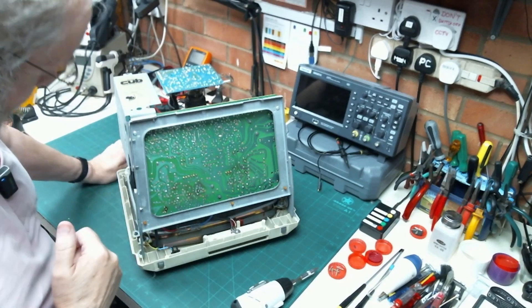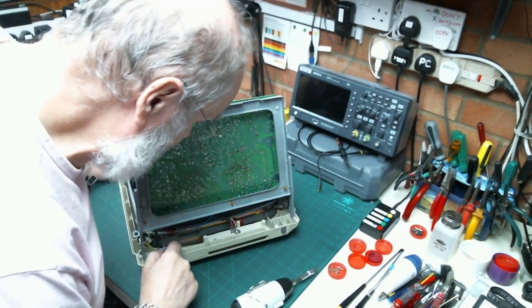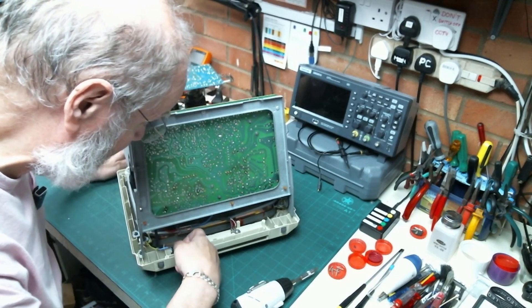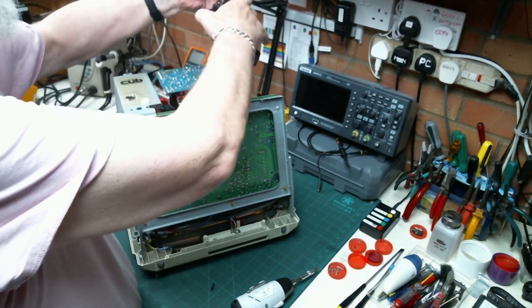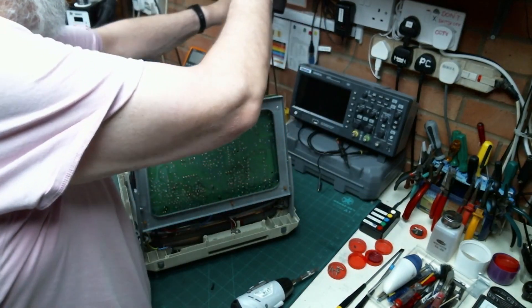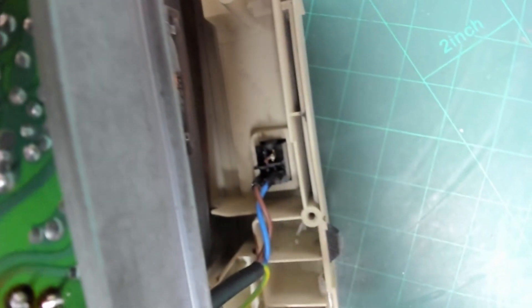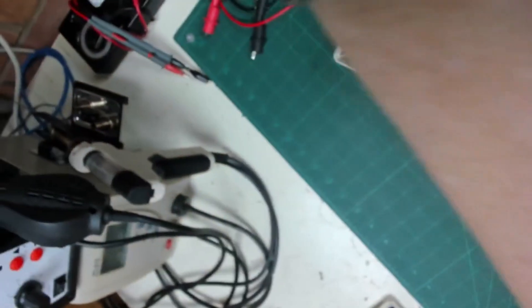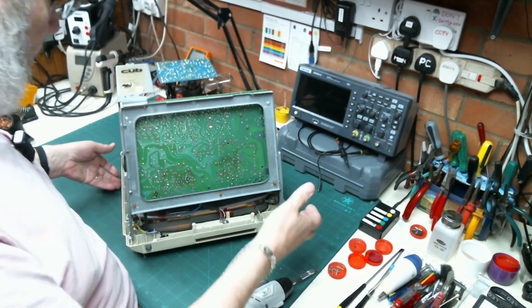The mains cable would come into that grommet and then up to the power switch which is here. Basically the live side has been chopped. On the neutral side, whoever chopped this out - let's get the camera in to show you - they've just cut the cable for the positive side, but on the neutral side it looks like they've actually broken the tag off. So that means I've got to replace the whole switch.